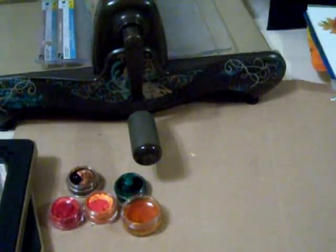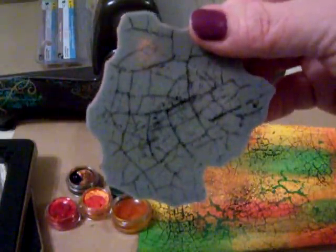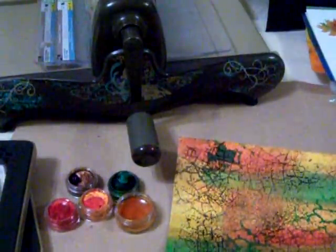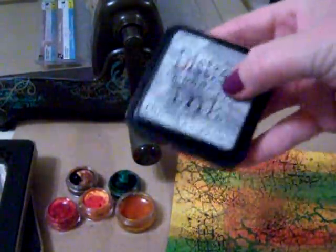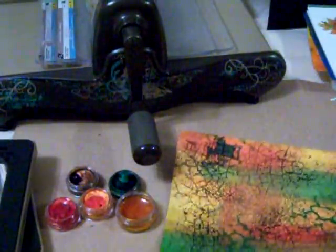Another technique — instead of using an embossing folder, I used a stamp. Any stamp works, and this one was from Tim Holtz's Joyful Songs collection. It kind of looks like cracked glass, so I used it to give a nice impression on the leaf, making it look like it's drying out and cracking. That was done with distress ink by Tim Holtz, embossing ink, and black soot distress powder to give it a nice aged look.